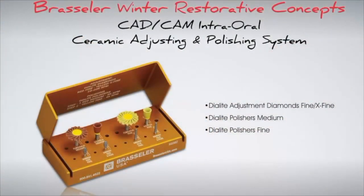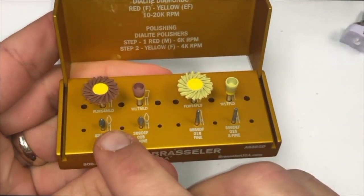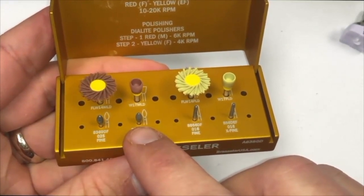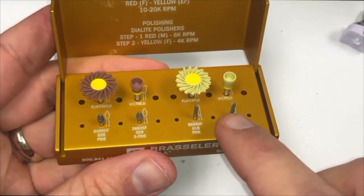Moving on to the CAD-CAM intraoral polishing kit. This kit includes the Dialite diamonds in both fine and extra fine grits, specifically developed for safe adjustments with no microfractures to the ceramic. The kit also includes both medium and fine Dialite polishers to create a natural polish on areas that need refinement. If any adjustments to the occlusion or contours of a bonded or cemented restoration are needed, the Dialite diamonds are used — hybrid particle sized diamonds specifically manufactured for adjustment and polishing of ceramic crowns.